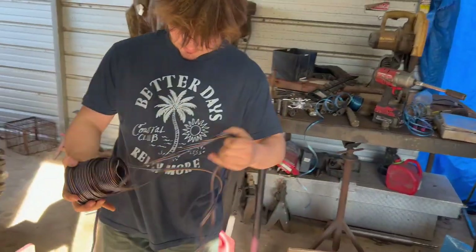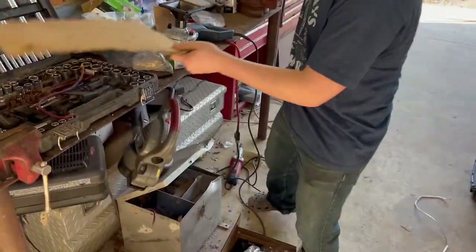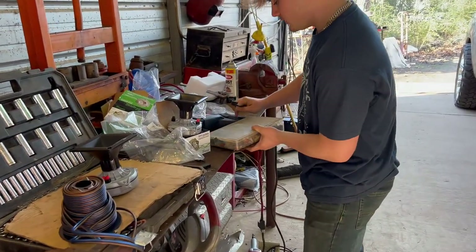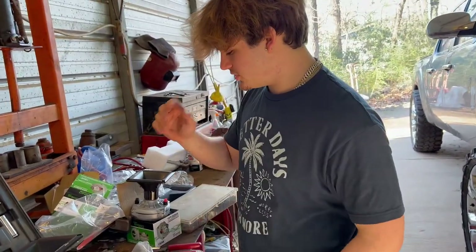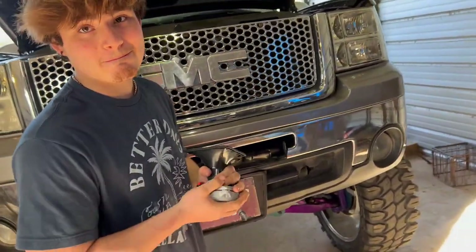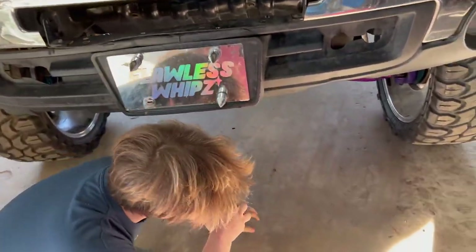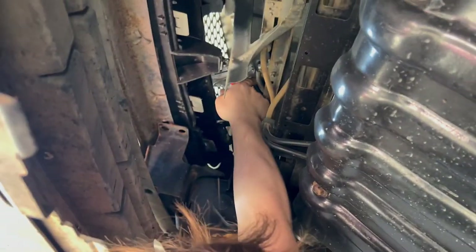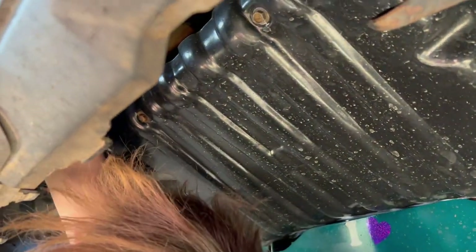Alright, gonna go ahead and bridge these together. Got these plugs for the wire — makes it more simple and neat. We're gonna bridge three of them together. First, we need to find a spot to mount them — probably on the grill. Might have to take it off or go from underneath the bottom. Could probably put them like that and zip-tie them in there.